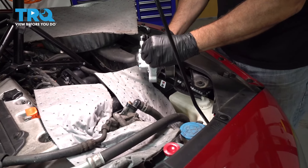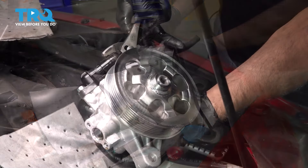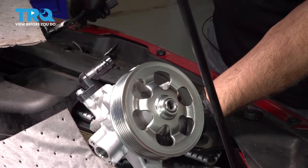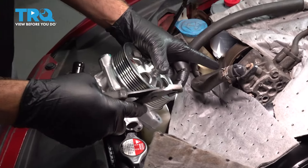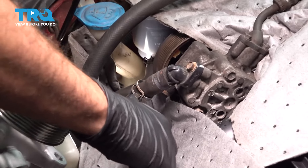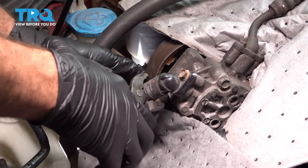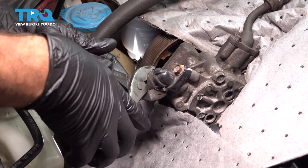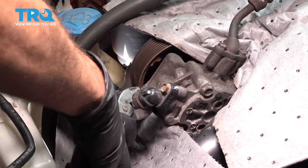Now, on this unit here, we're gonna go ahead and pop off our cap on this side. Let's go ahead and use our pliers to undo this hose clamp, and we're gonna go ahead and break this free and work this hose off.